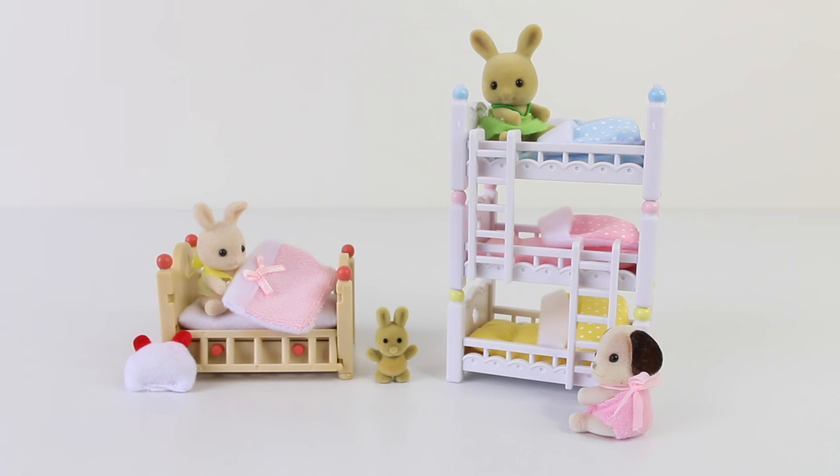That comes to the end of my review for Sylvanian Sundays this week. I think these sets are super adorable. They're also available in the Calico Critters line if you live in America, so be sure to check them out if you want to get these for your collection. Thank you again for watching — love you and I look forward to seeing you same place same time tomorrow.